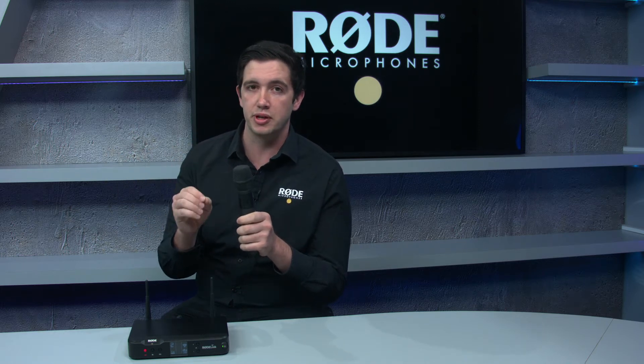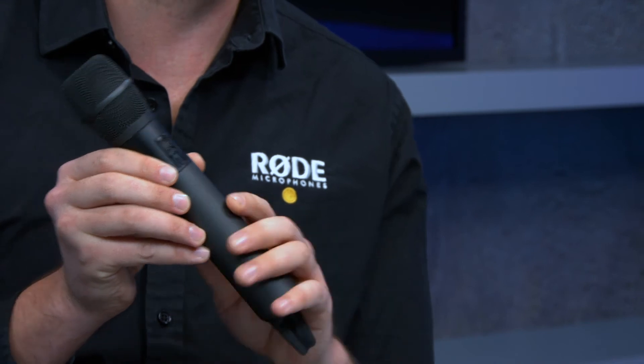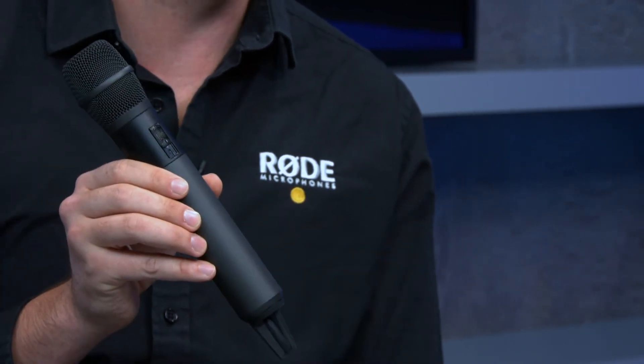Being a digital system, the Rode Link works by transmitting on two channels at once with a two-way communication between the transmitter and receiver. It constantly scans the 2.4 gig frequency band for the quietest possible frequency and automatically hops to it, giving you the best possible connection at all times.